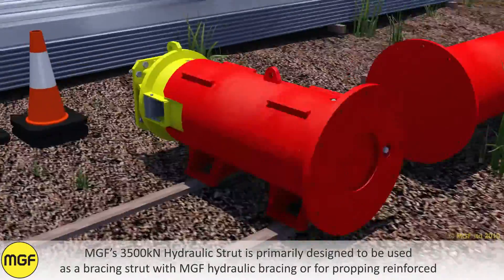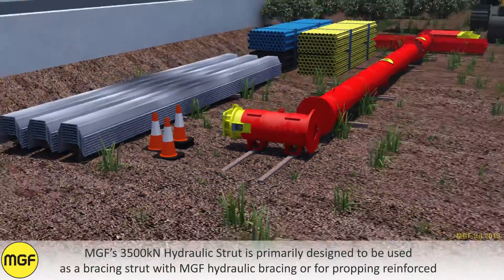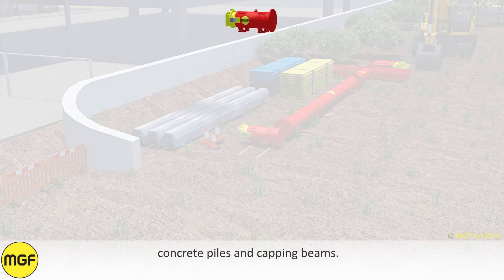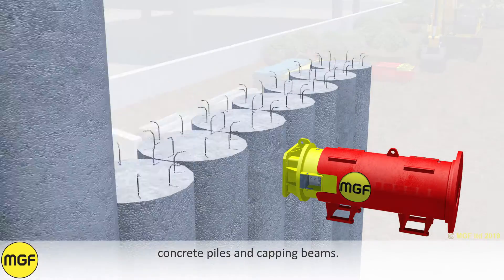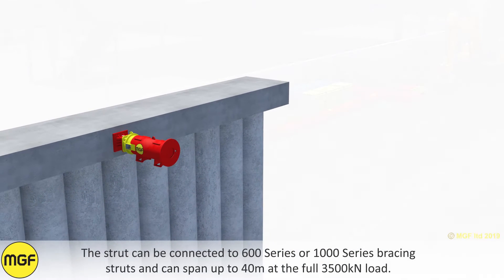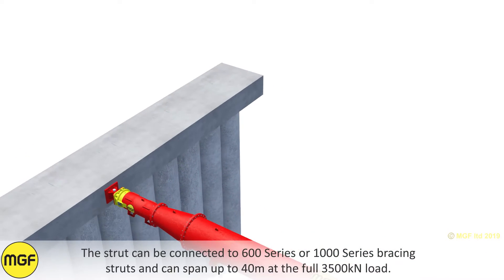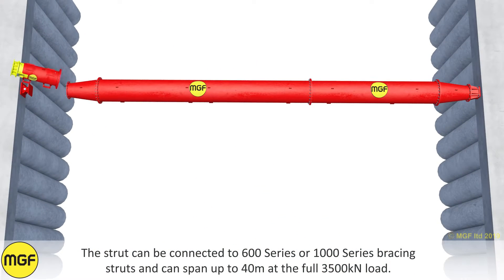MGF's 3500 kN hydraulic strut is primarily designed to be used as a bracing strut with MGF hydraulic bracing or for propping reinforced concrete piles and capping beams. The strut can be connected to 600 series or 1000 series bracing struts and can span up to 40 meters at the full 3500 kN load.